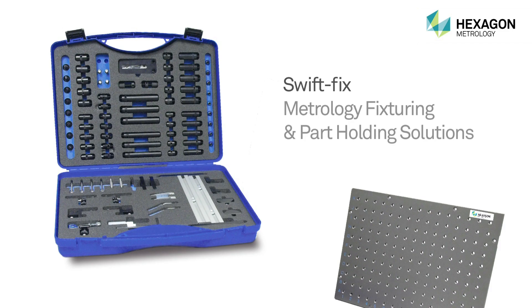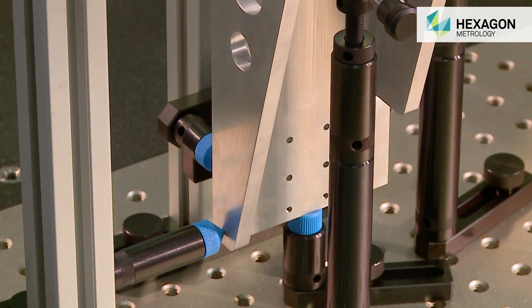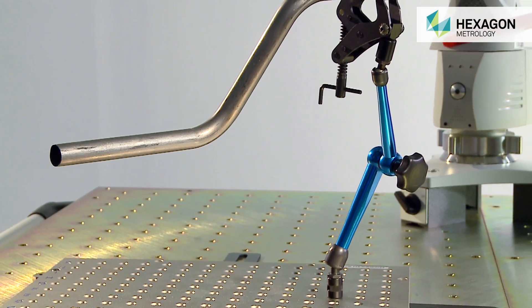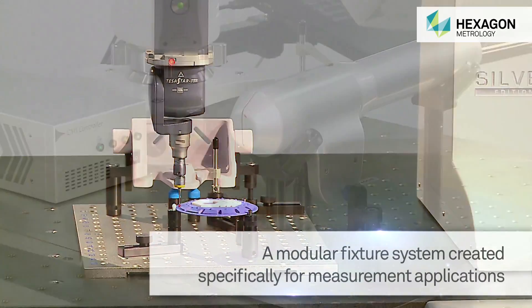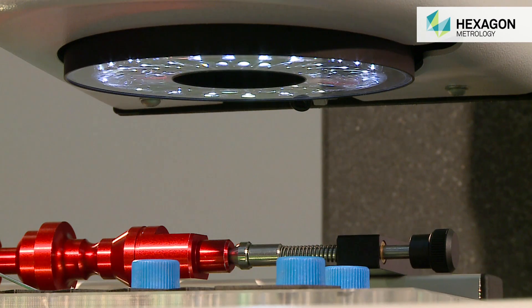SwiftFix from Hexagon Metrology is a modular part holding system designed specifically with measurement in mind. SwiftFix aids part holding for inspection by many types of measuring equipment, such as portable measuring arms, stationary coordinate measuring machines, laser scanning devices, and optical and multi-sensor systems.